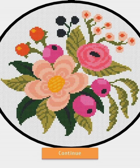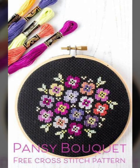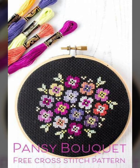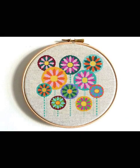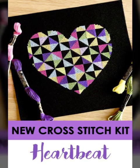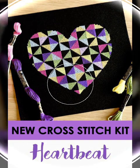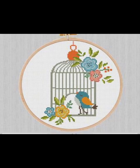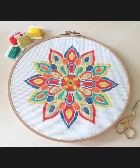Assalamu alaikum everyone, welcome back to my YouTube channel. How are you guys? Hope you will be fine. You will see the stylish, latest, and most beautiful and amazing new embroidery cross stitch design ideas on my channel.